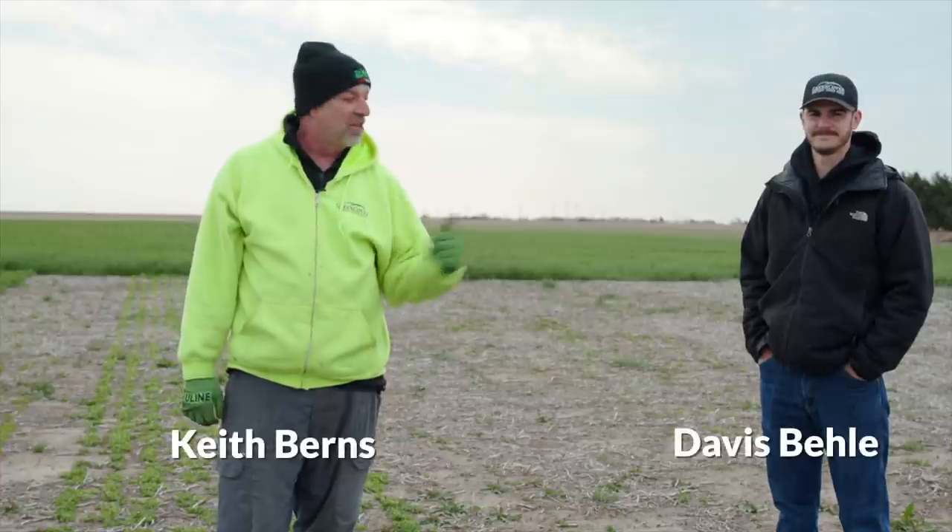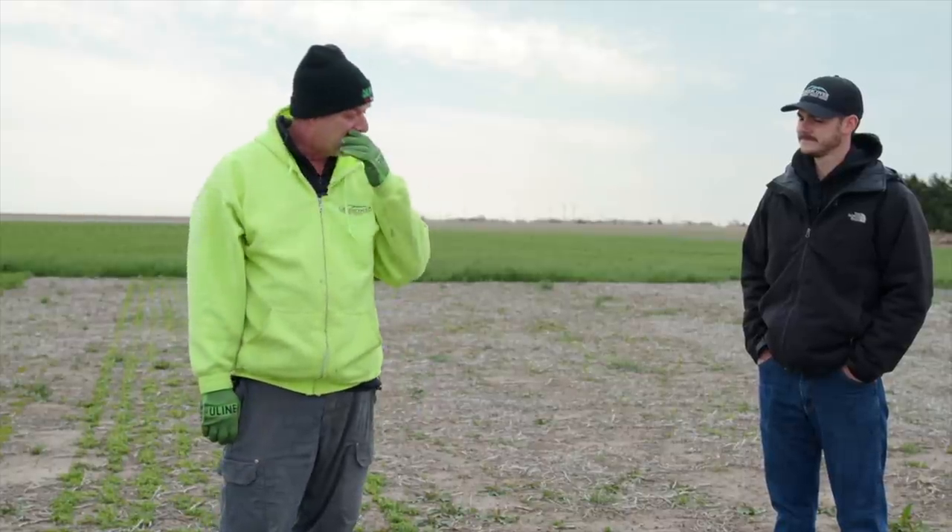Hello everybody, Keith Burns and Davis Bailey here with Green Cover Seed. We're going to give you a quick plot tour. We call these our overwintering plots. Davis, tell us a little bit about how the plots were set up and when they were planted.